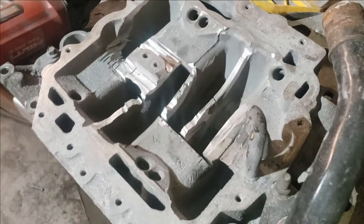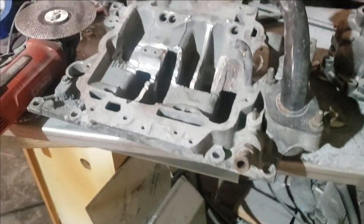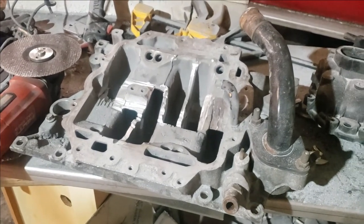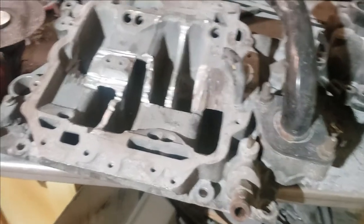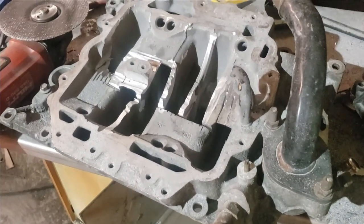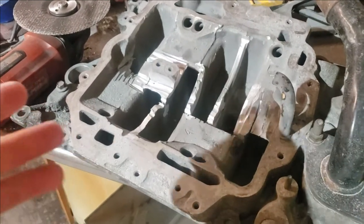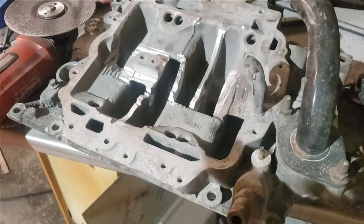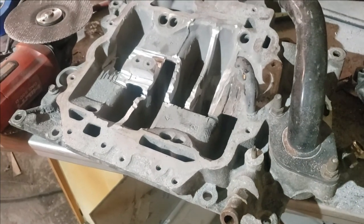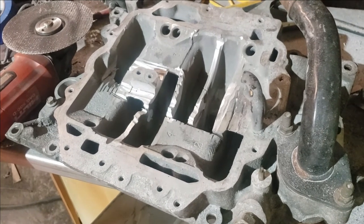Well, my wife came into the garage and it was just filled with smoke — you could just see the dust everywhere. She asked me what in the crap I was doing and told me to come to bed. I did, and I decided to watch that video again. And lo and behold, short runners — if this would have even worked — is like 7,000 RPM and up, and mainly for the drag strip. I don't want that. I don't want any of that.